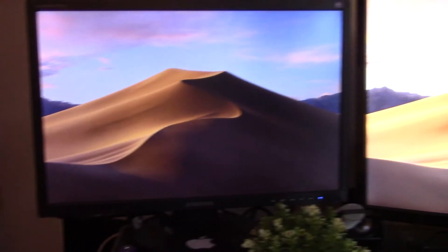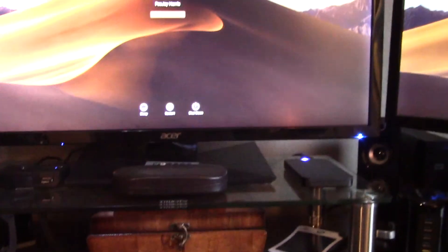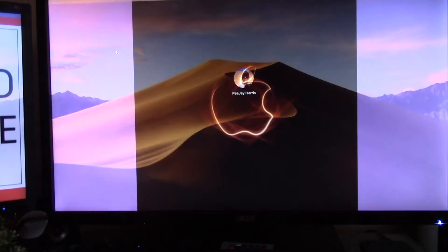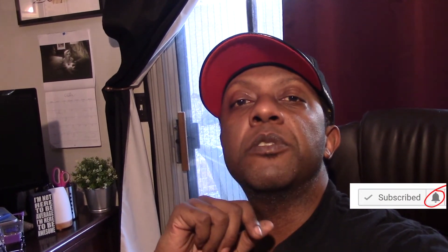Look guys, I'm back in business — I have a boot screen and all three monitors without the need of that GT 120. If you like this video go ahead and give it a thumbs up. If you haven't subscribed already, press the subscribe button and the bell for notifications so you'll be notified every time I upload. Until I see you in the next one — Audi 5000 G!